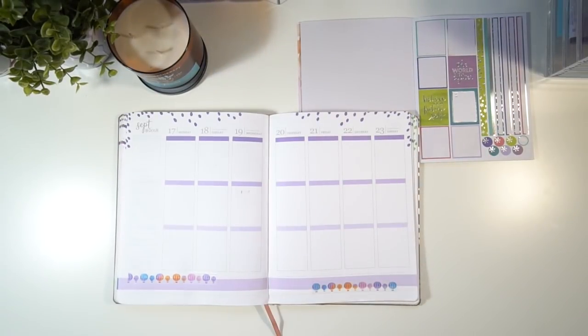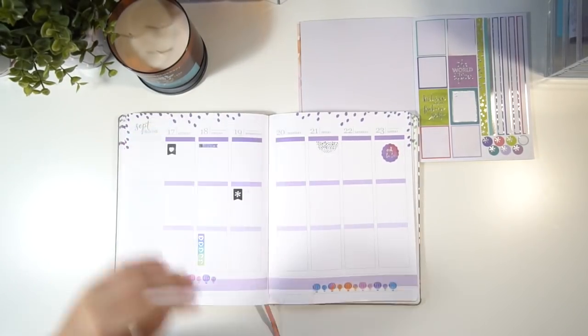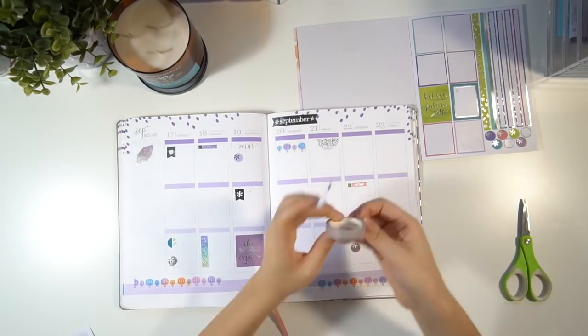In addition to the colored theme of the tape, I also like to pick one metallic color — either silver, gold, or rose gold — and stick to that for the whole week, because I find it matches better. So I'm taking my Erin Condren stickers and just using the silver ones.